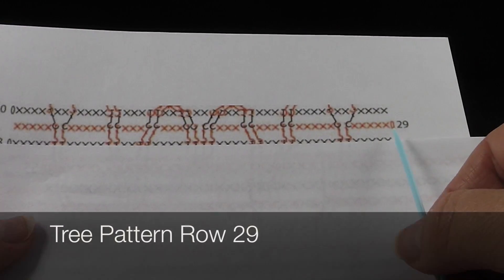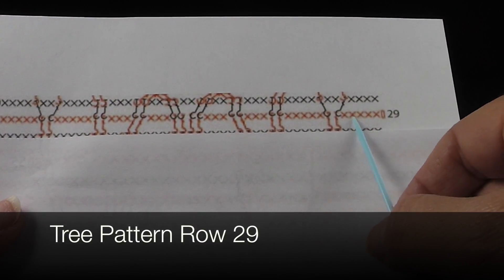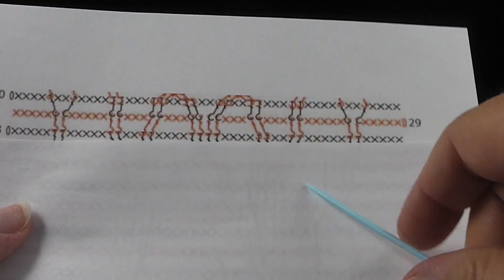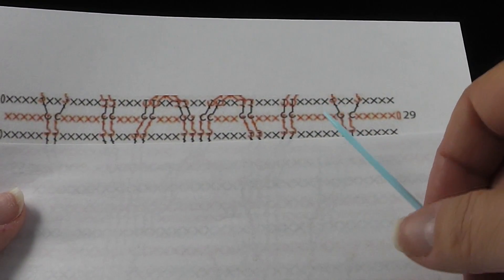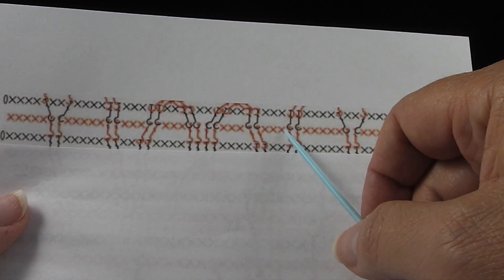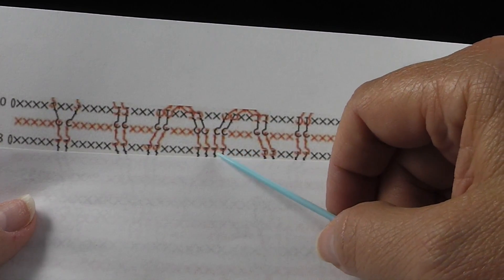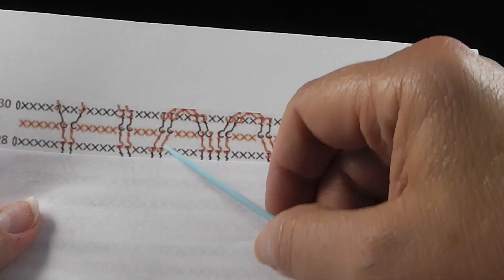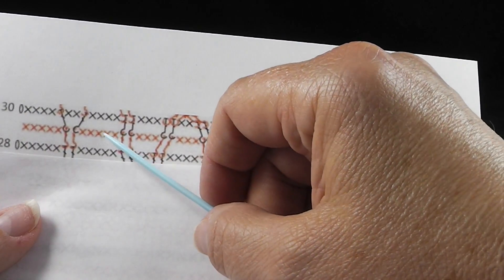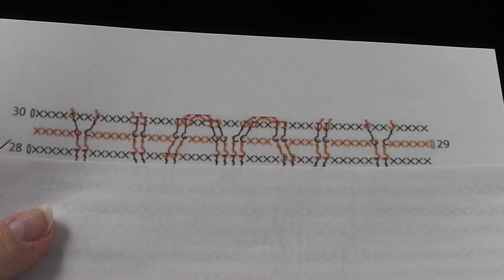Now we're ready to look at row 29. This is going to start from the right, reading to the left, front side facing. Chain one, five single crochets, two front post double crochets connecting into the post stitches — all of them are going to be like that, so I'll just say that out front. Then five single crochets, two front post double crochets, three single crochets, two front post doubles, three single crochets, four front post double crochets, three single crochets, two front post doubles, three singles, two front post doubles, five single crochets, two front post doubles, and five single crochets. Let's go ahead and crochet row 29.